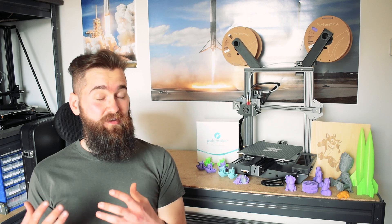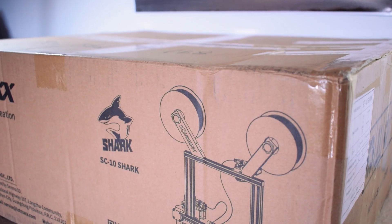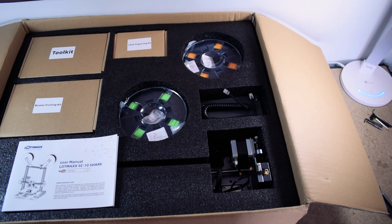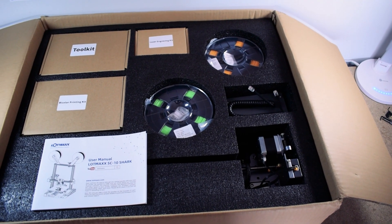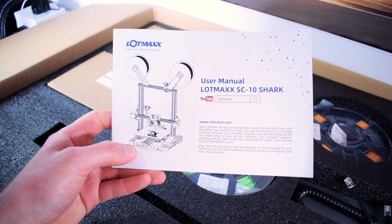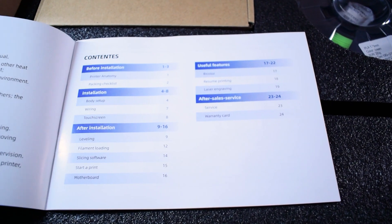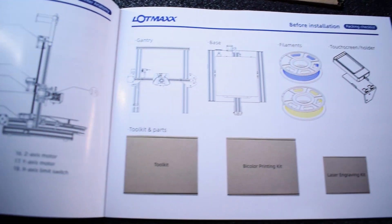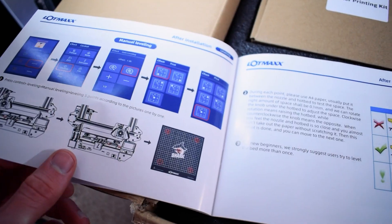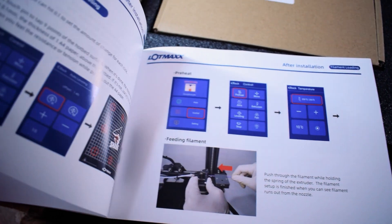Thanks to the great packaging, the printer arrived safe and sound. Inside you'll find a whole bunch of things that LotMax have generously bundled in. The first thing you'll see is this user manual, and I have to say this is an excellent manual written in good English that was very easy to follow. It covers everything you'd need to know from assembly to bed leveling, right through to 3D printing and laser engraving setup.